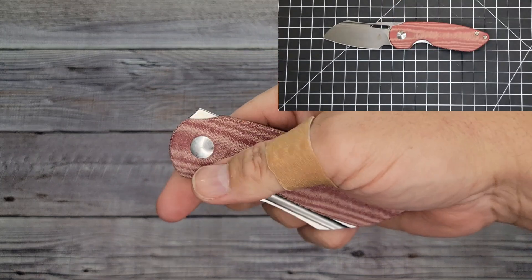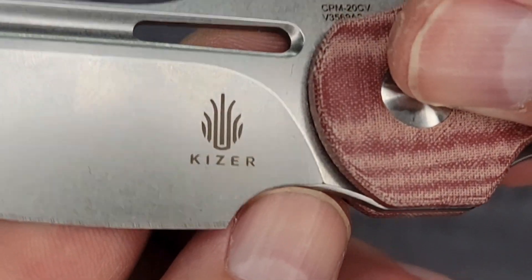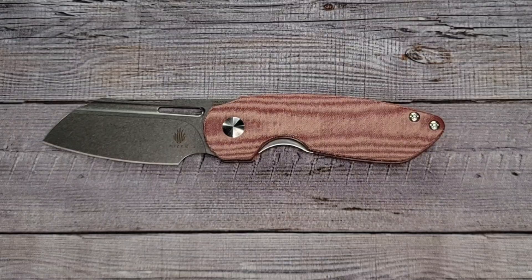Did I just see a choil? Look at that — sharpening choil for days! Look at that — oh my goodness gracious!